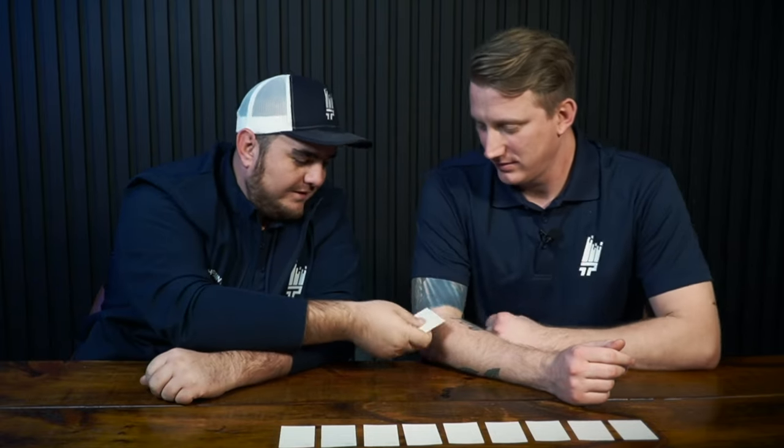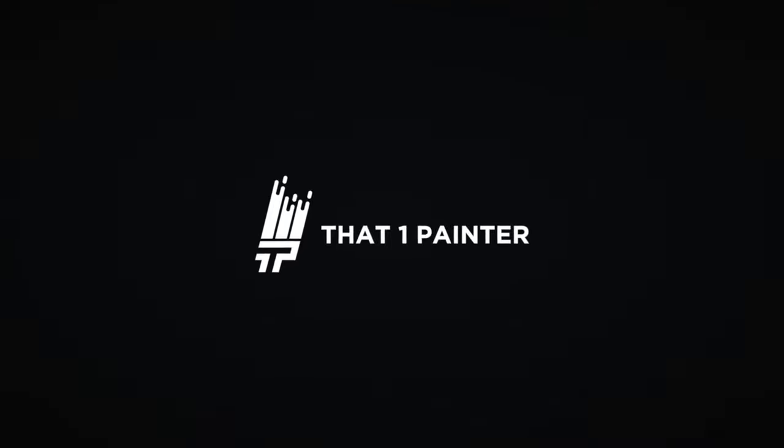Hey, this is Steven. Hey guys, this is Alan. Welcome to another episode of Paint Talk. Today we are going to be talking about white.